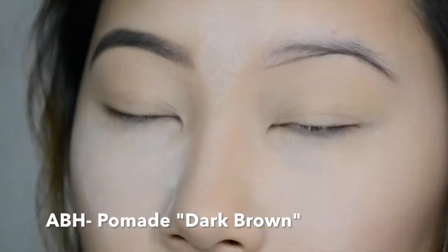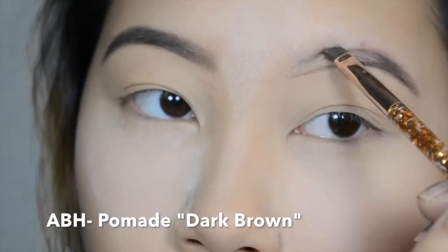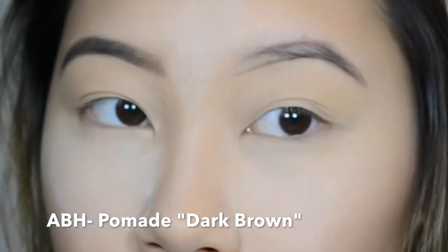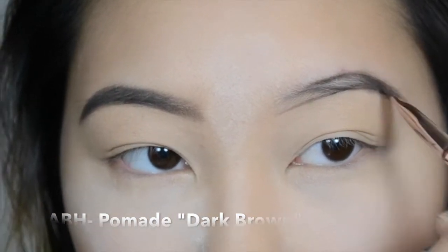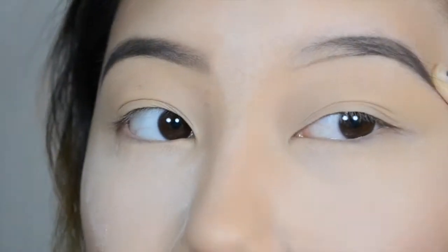Lately I've been trying to make them look a little bit more natural, a little bit more feathery. I used to be really into the super dark and super bold brow, but I can definitely film a tutorial for you on it if you'd like — please let me know.